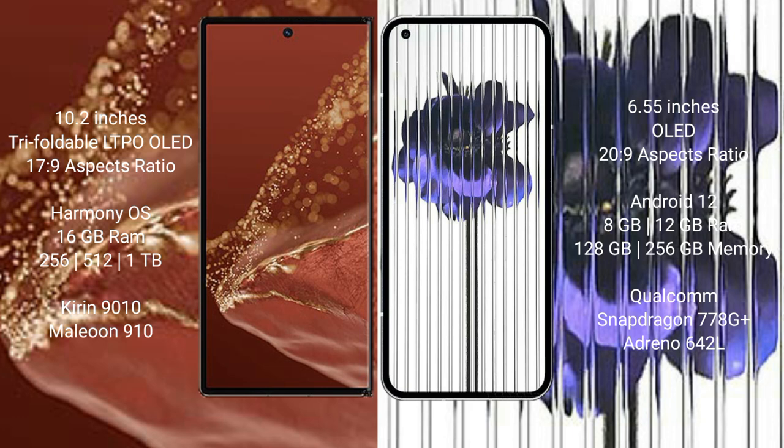Huawei Mate X2 Ultimate runs on the HarmonyOS operating system, while Nothing Phone 1 runs on Android 12. Huawei Mate X2 Ultimate comes with 16GB RAM and 256GB, 512GB, or 1TB internal storage, powered by a Kirin 9000S processor.